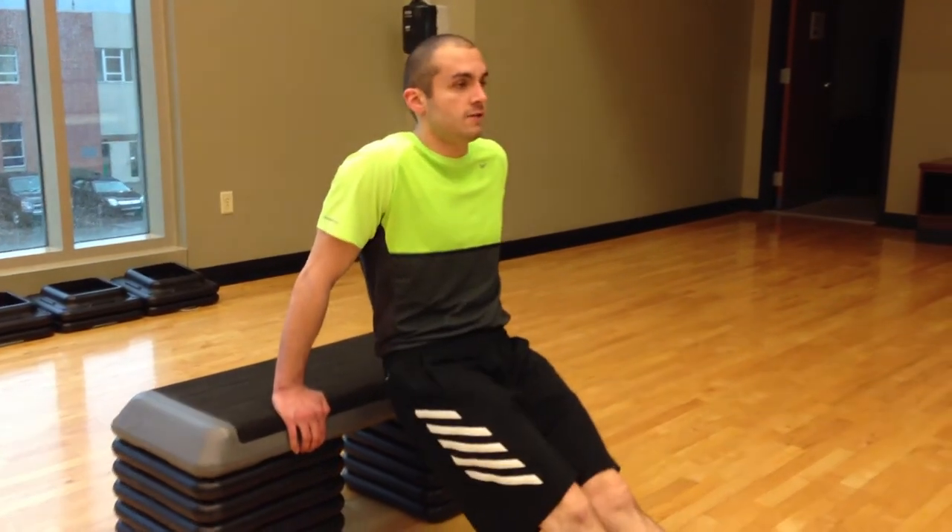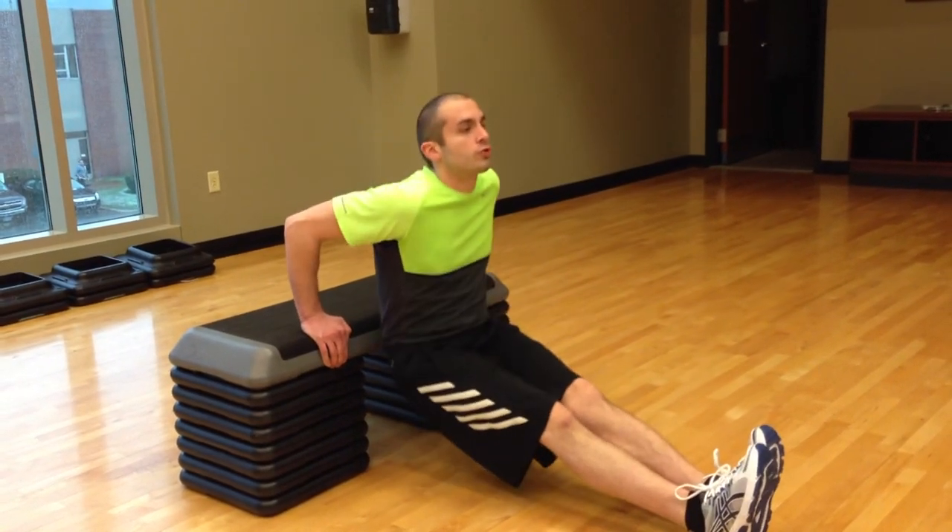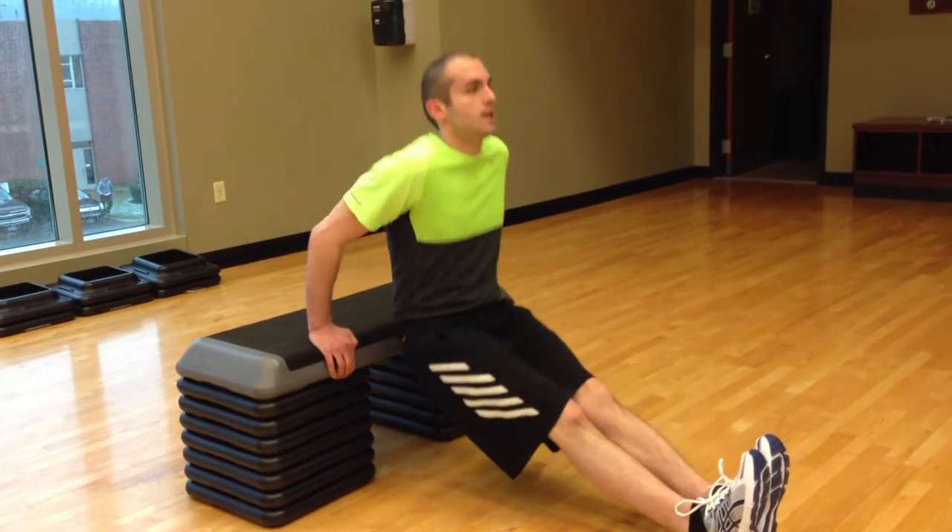Or you can make it more difficult by straightening the feet, keeping them locked together. 1, 2, 3, 4, and 5.